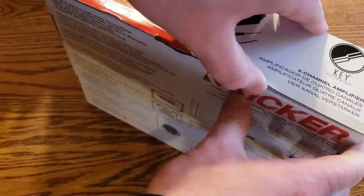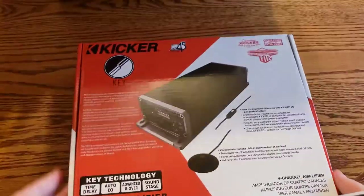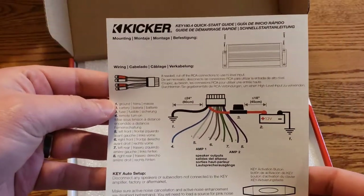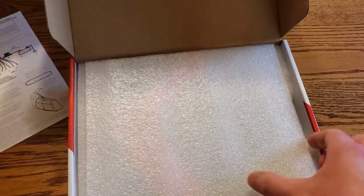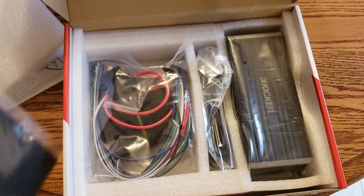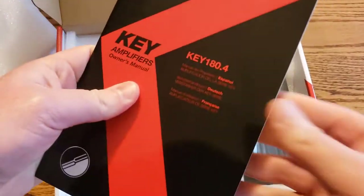I'm going to hook this up to my Android head unit, which you can see in my other videos. Now let's do a little unboxing. There's a nice little colored guide in here — overall the packaging looks good.